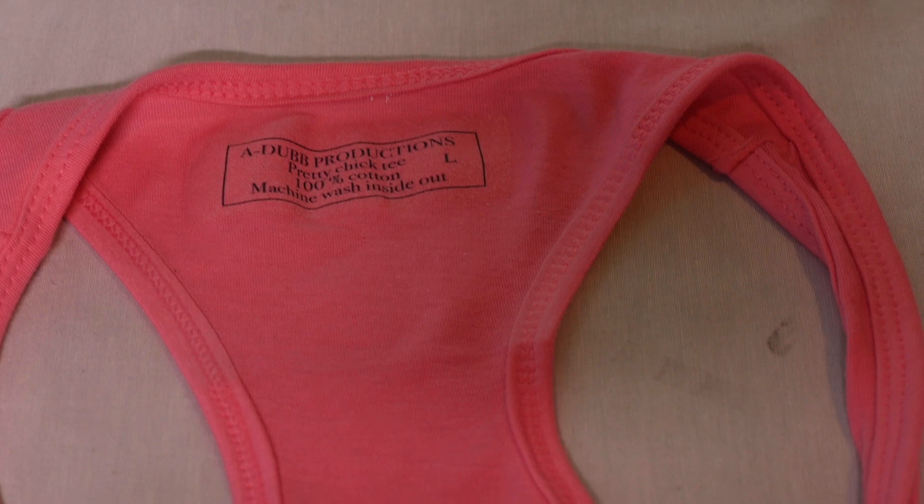So guys, today I want to talk to you about something very important. You've been watching the videos — we've been stepping our professionalism up when it comes to our t-shirt making game in intervals. We've been getting better and better, and now I'm gonna show you how to step it up another notch.